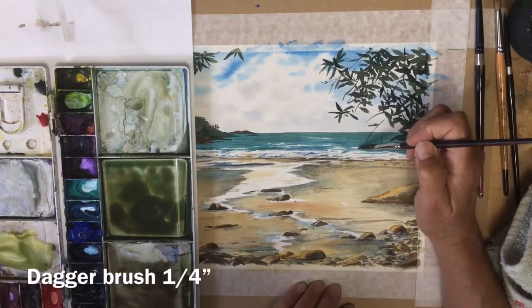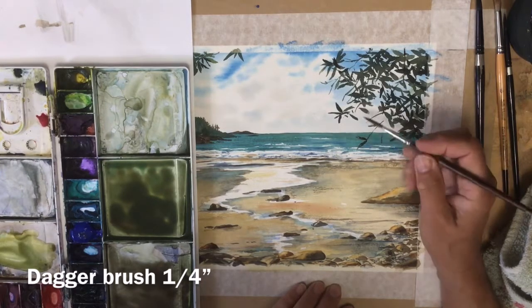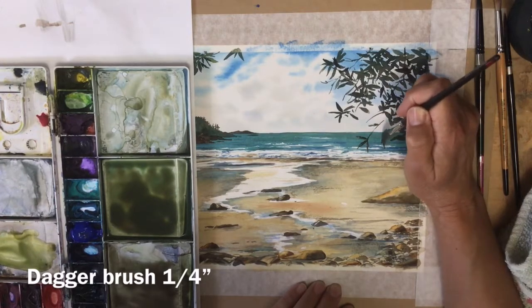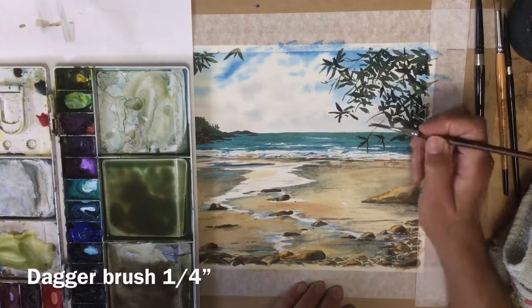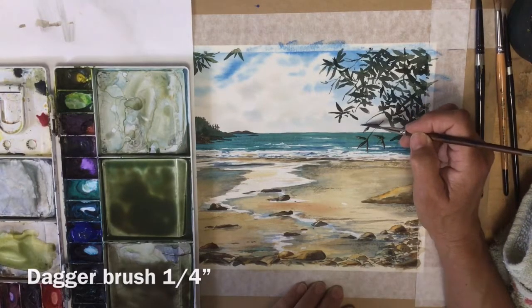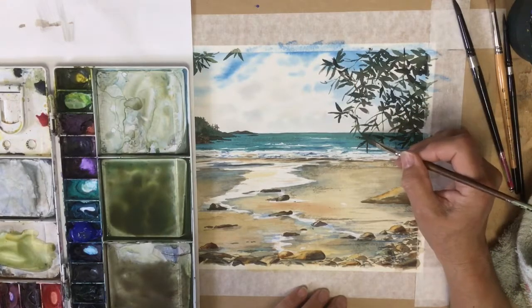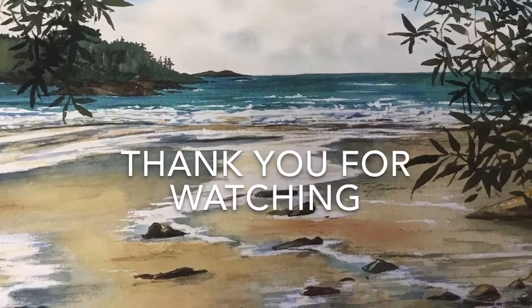I have a dagger brush — a quarter inch dagger — which is quite nice for doing leaves too. I'm using that to make a slightly different shaped leaf so that they're not all too uniform. You can also make some lovely thin lines for the branches with the dagger, going in different directions. Thank you for watching.